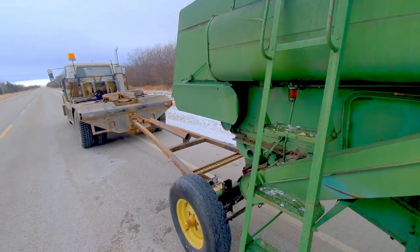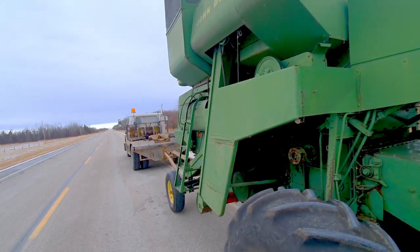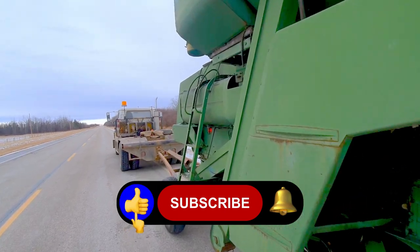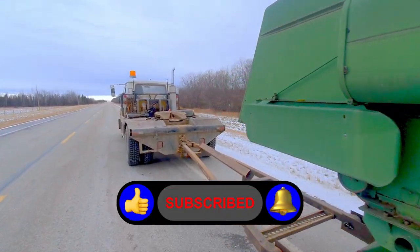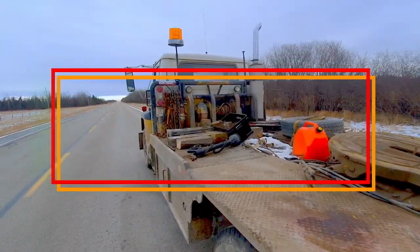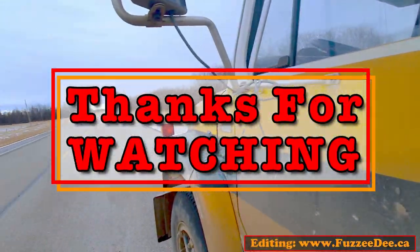I'll strip the rest down and use it for scrap iron or projects here and there. Like I always tell my wife — just one more thing for the estate sale. Thanks for checking in, hope you didn't die of boredom. Time to make a mile. Have a great day, make good choices, eat popcorn if you can, and we'll see you later.